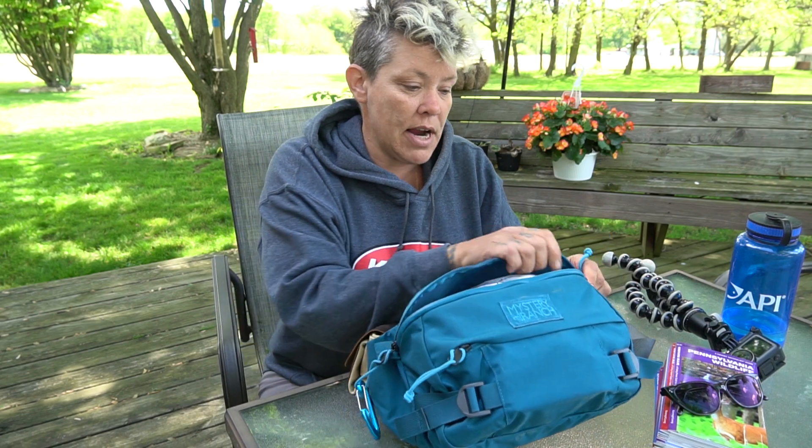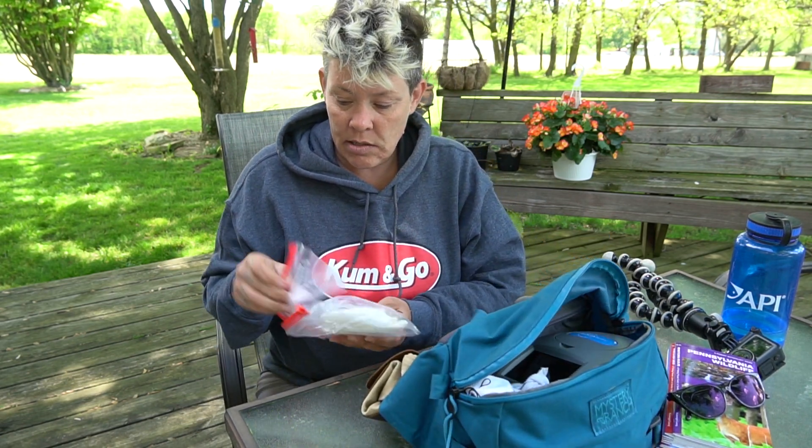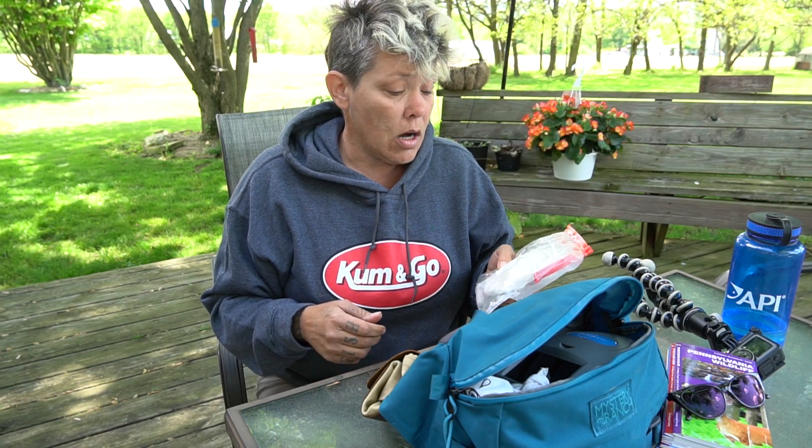Inside my Mystery Ranch hip bag I have ziplocs, paper towels, and a Sharpie marker. This is so that if I remove any invasive species of plant or collect anything, I can label what it is, where it's from, what the elevation is, things like that. It just helps me keep things straight.